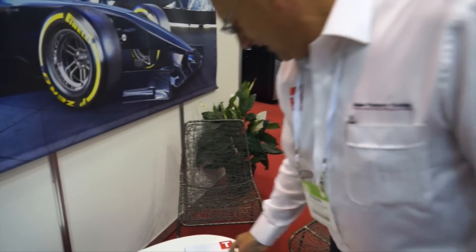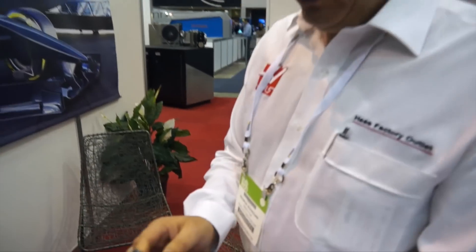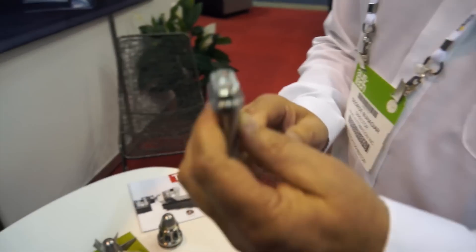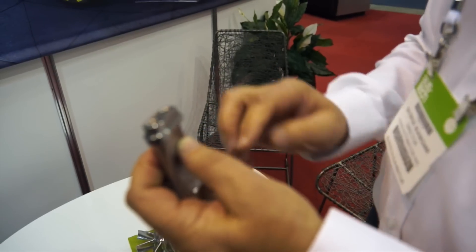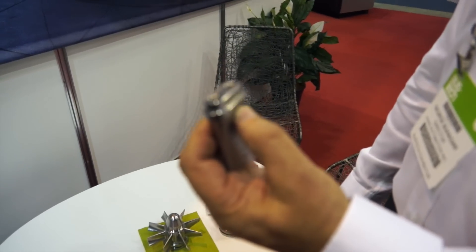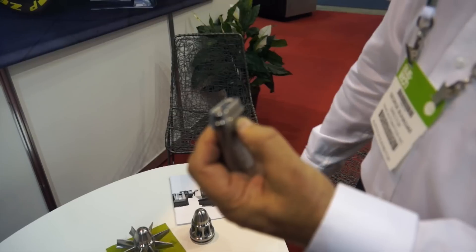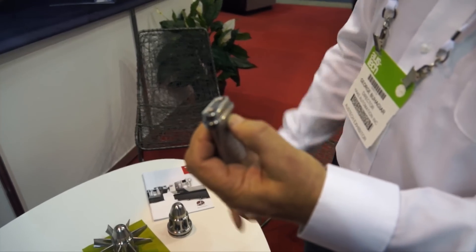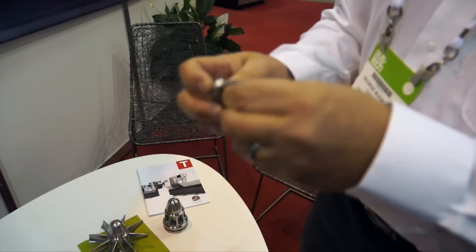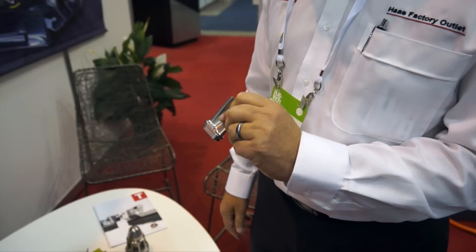Absolutely awesome. And that will be done in the ST-30 SSY. On our VF3SS, we're doing a couple of jobs, but in relation to this particular assembly here, we're prepping this lower part of the turbine blade so that we can actually assemble it into this turbine shaft. Also, these tapped holes allow us to fixture this part for the UMC 750, which we will show you later.